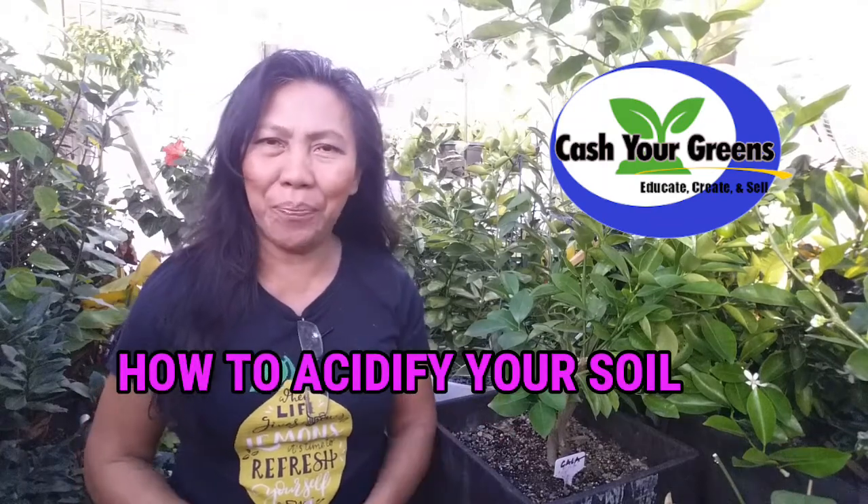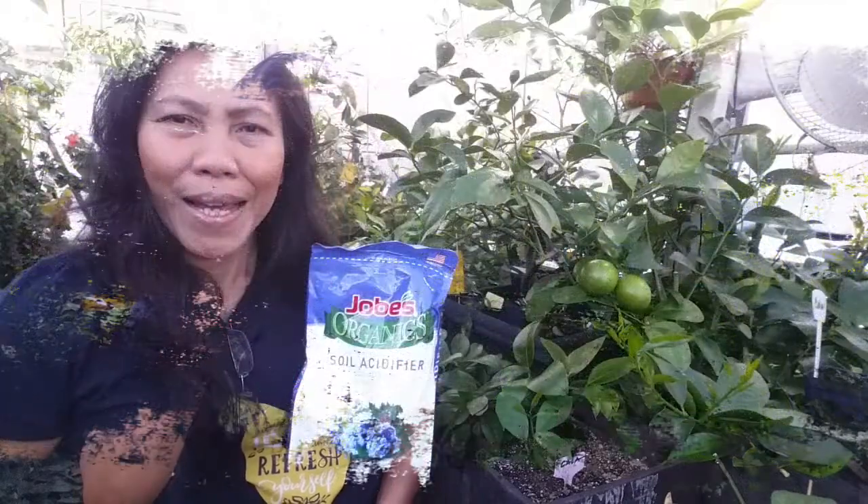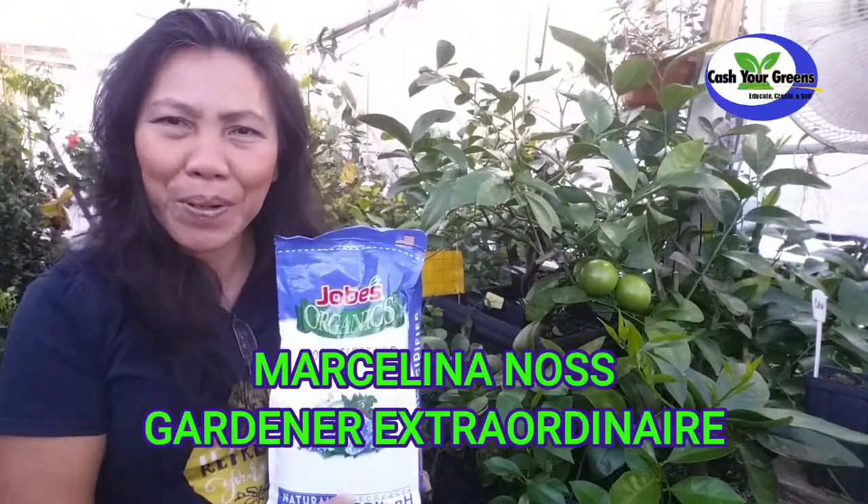Yellowing leaves, dropping off, premature flowers and fruits in citrus is most often soil pH related. Today we're going to take our measures by administering a soil acidification method. Hello, happy YouTubers, welcome back — Marcelina here with you.